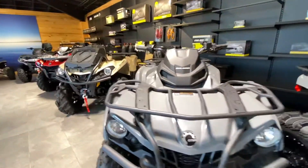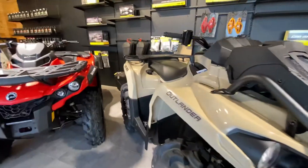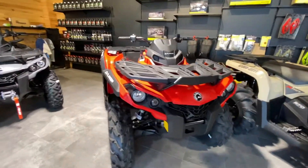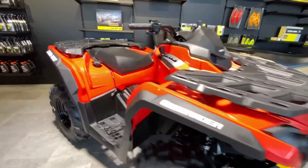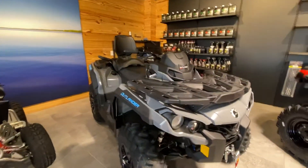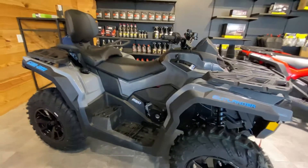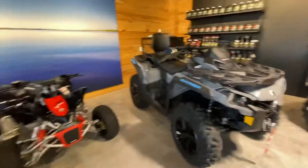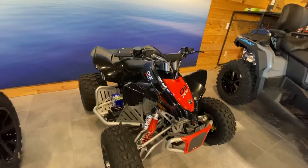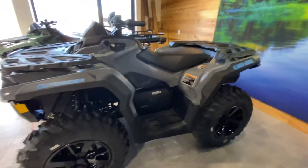We have Outlander 570s, Outlander XMR, Outlander 650, Outlander 650 V-Twin with the back seat, the DS-X90 Youth Sport Quad, and another Outlander 650.